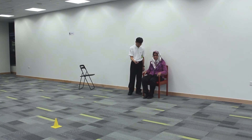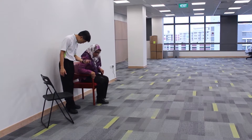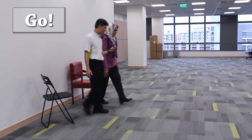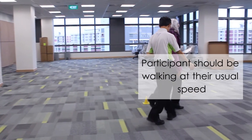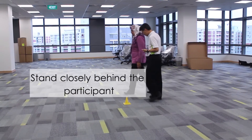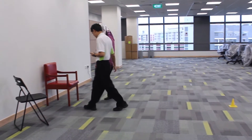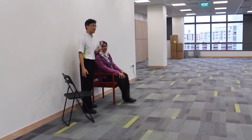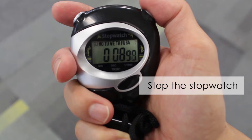Now you can proceed with the test. During the test, you should start the stopwatch the moment you give the starting cue. Participants should be walking at their usual speed. The assessor should be standing diagonally behind the participant — this position will allow the assessor to support the participant should he lose his balance. Stop the stopwatch as soon as the participant is fully seated on the chair.